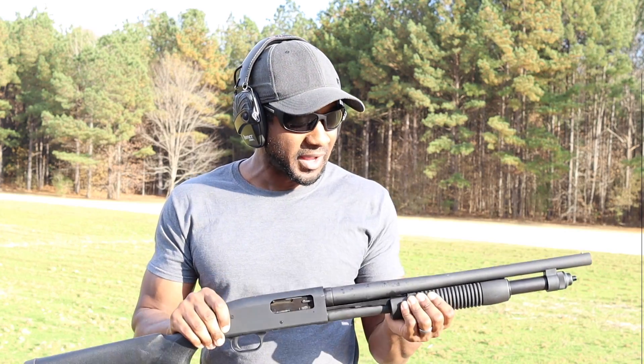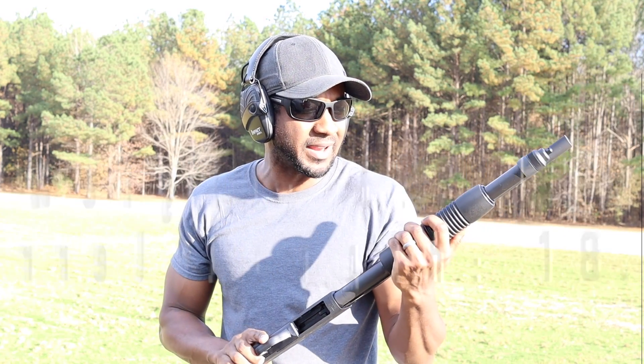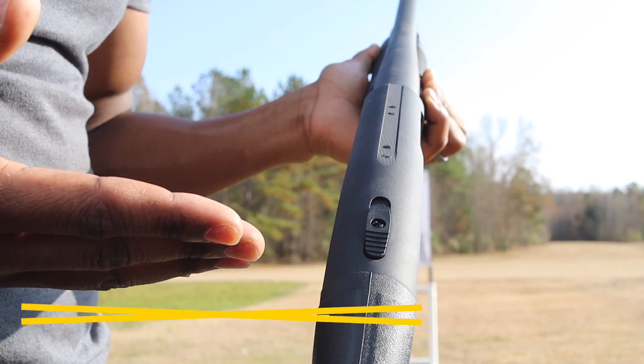When talking about home defense, mobility is key. The two components of mobility are lightweight and short barrel length — both wonderful attributes of this Mossberg 590 and the 500 series of shotguns.